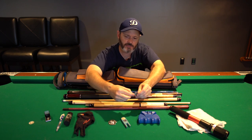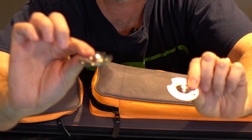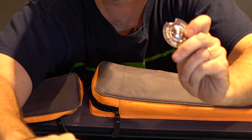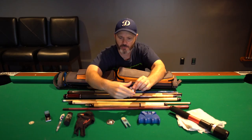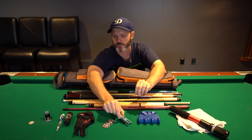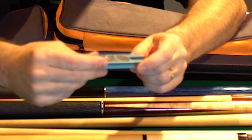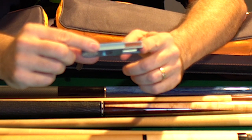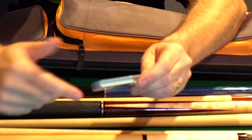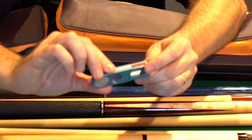I have here my tip shapers. Both of these are Willard's tip shapers — one's a dime shape and one's a nickel shape. I use the nickel shape for my break cue and the dime shape for my playing cue. These are the primary ones I use to keep my tips in tip-top shape. I also have an APT ultimate cue tool. I primarily use this one for whenever my tips are mushrooming. It does have a scuffer just like the Willard's, but I use the Willard's for that and use this primarily for mushrooming tips.